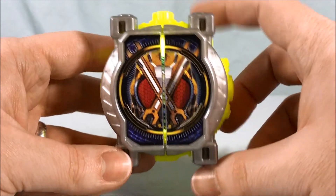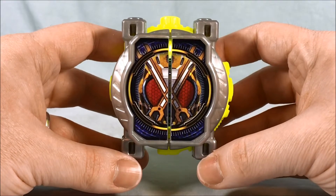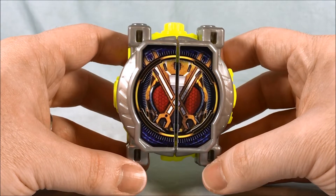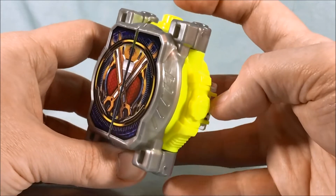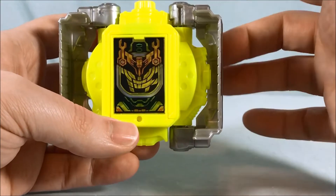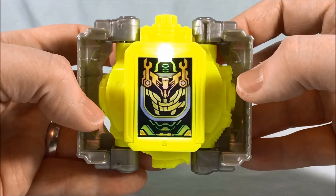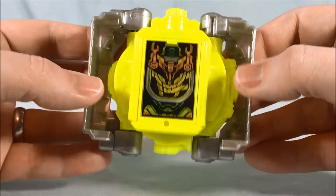We go ahead and hit the button — those are the two sounds. Now basically if you hold the button down and then hit the button it'll pop open. It's just hard to do that without being in the way of the springs that want to pop open on either side, but there is the inside. You can see the light bleeds through the fluorescent yellow plastic there — pretty cool.